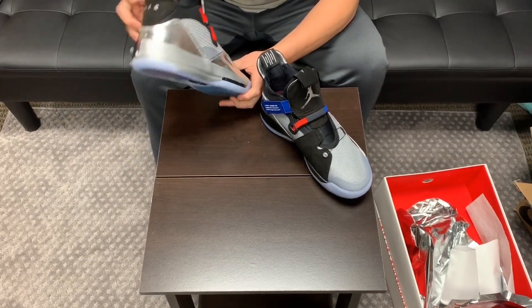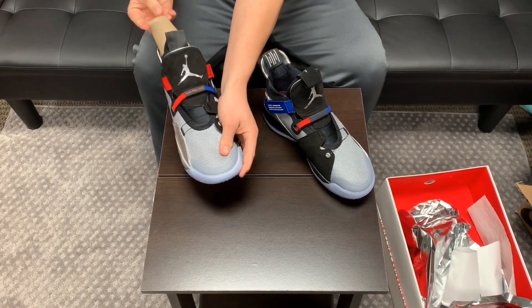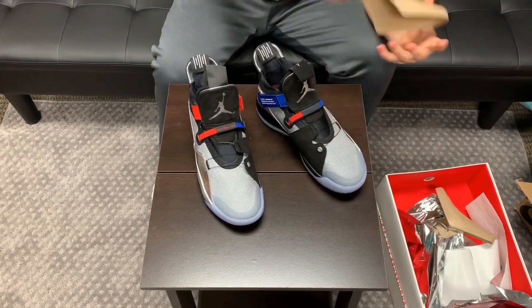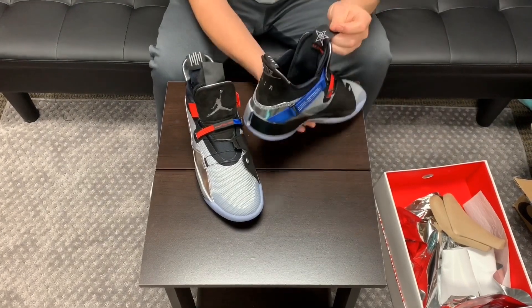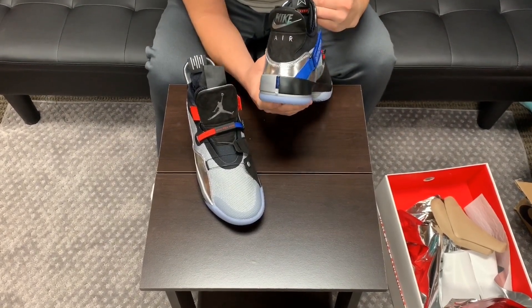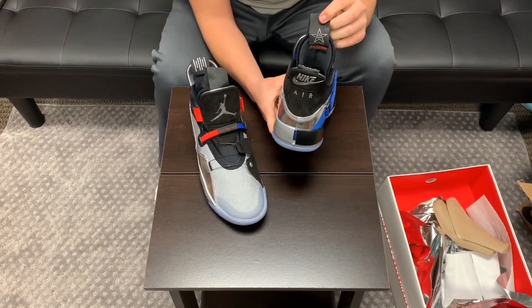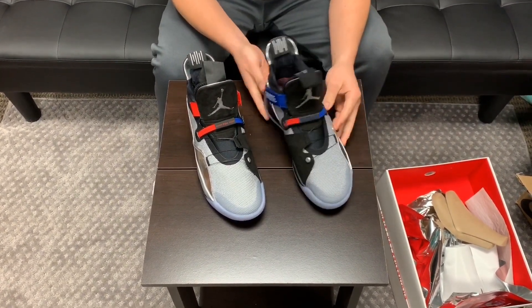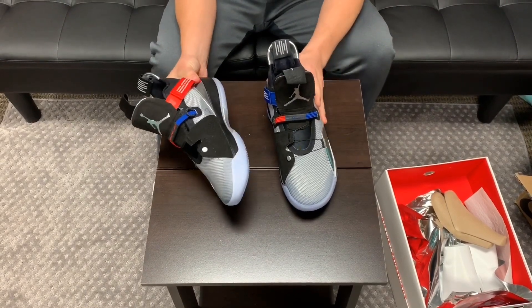That's something I did not notice on the website. Let me take out the inserts — it does say Air Jordan 33 in there, and it has a little All-Star logo. Pretty standard, same as the other ones, just a little different materials.